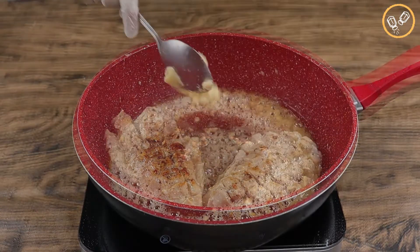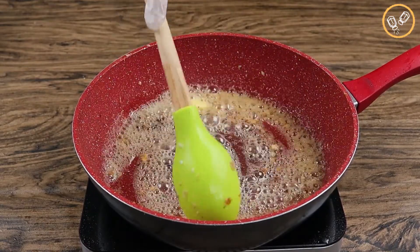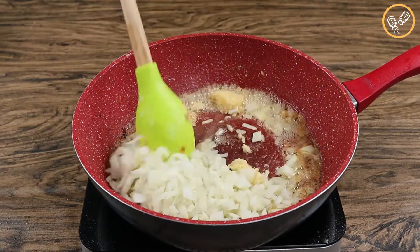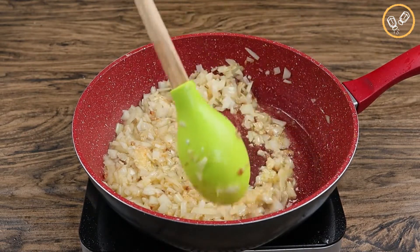Now in the same pan, let's add one tablespoon of butter and wait until it melts completely. Then let's add one chopped onion and three minced garlic cloves, and fry it for a couple of minutes until golden.